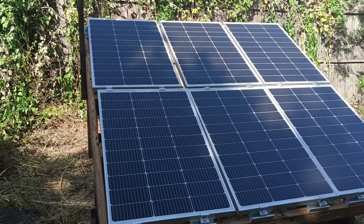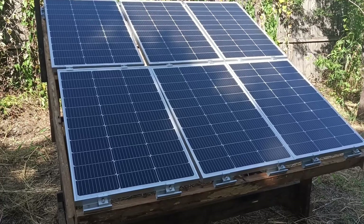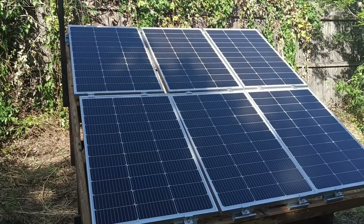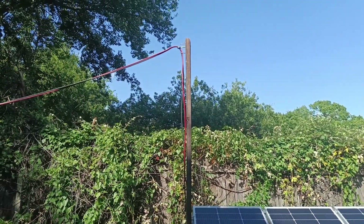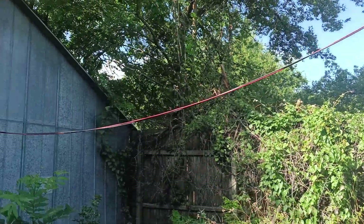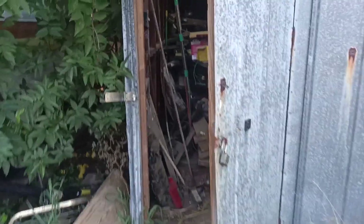I got a couple of mounting clip kits — had to get two kits to mount all six panels. Got my main pole going back up, and of course it's going back over to the garage. Let's walk inside here.